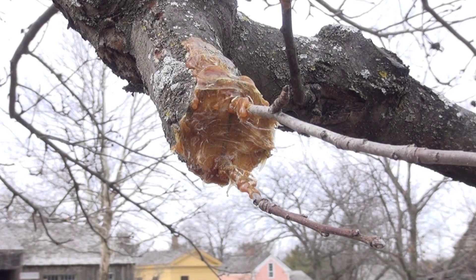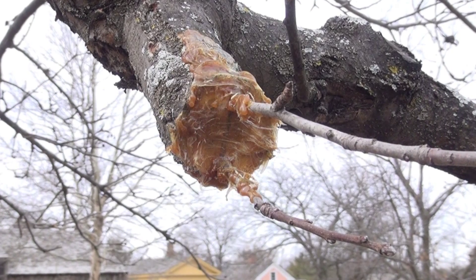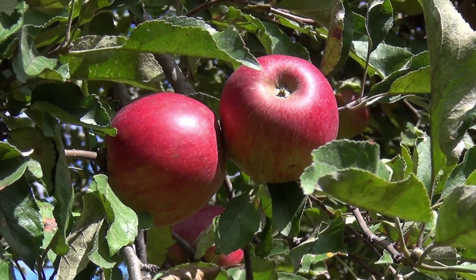Grafting is a horticultural technique whereby tissues from one plant are inserted into those of another so that the two sets of vascular tissues may join together. This is one simple way of increasing the sought-after types of fruit or other characteristics.